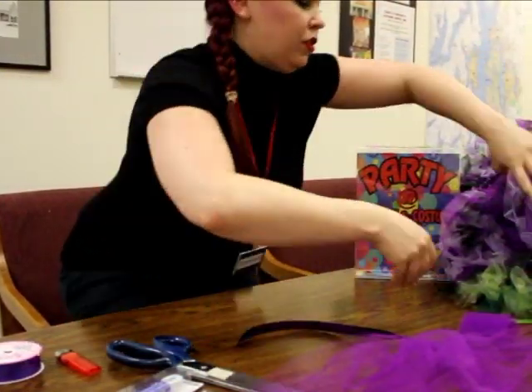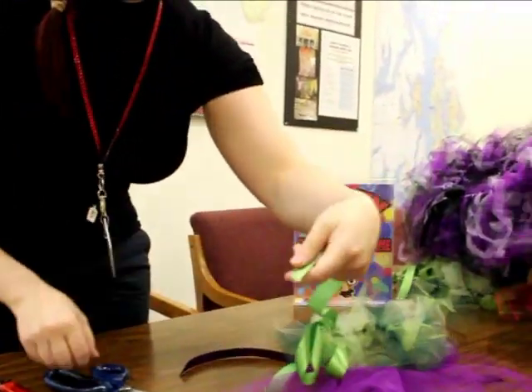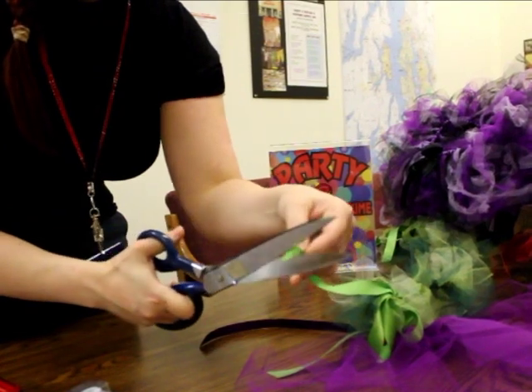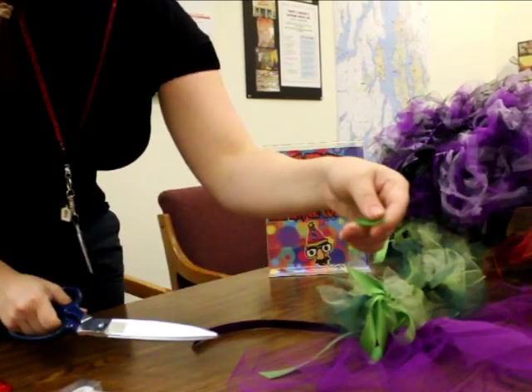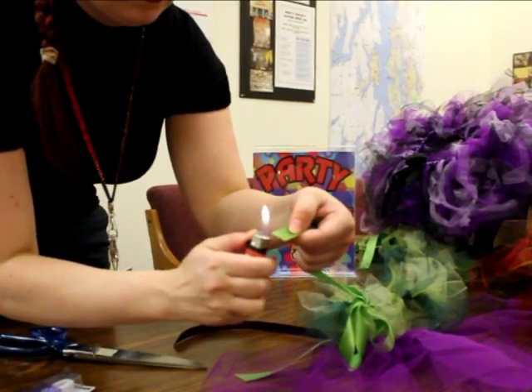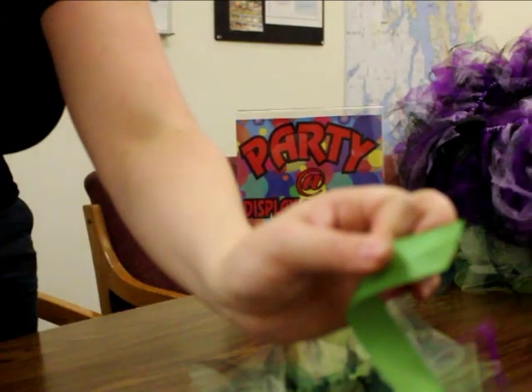If you do the satin ribbon, to kind of do the finishing touch on it, what I like to do is take my ribbon, cut it at a diagonal, and then take a lighter and just singe the edge there. So you see I've melted it, and that way it doesn't fray.